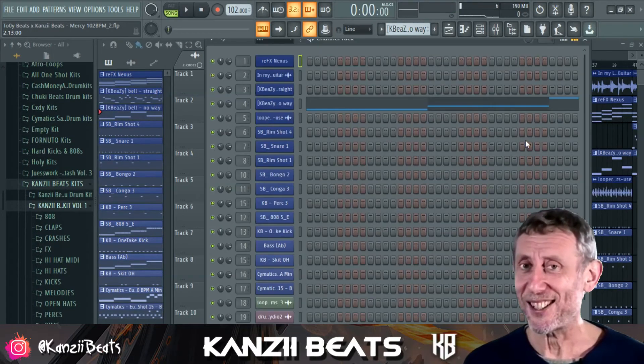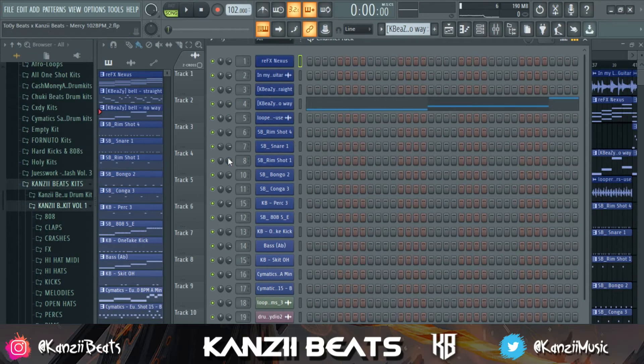This is the same beat but with everything set to default, and I'm going to show you guys how I mix my beats. There are no rules, mind you — there are no rules to mixing your beats. You just have to do what feels right and what sounds good to you and to whoever is listening or going to use your beats.